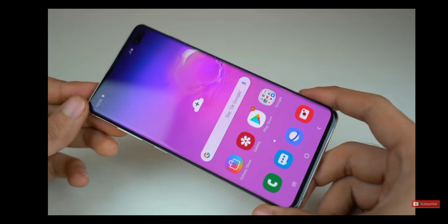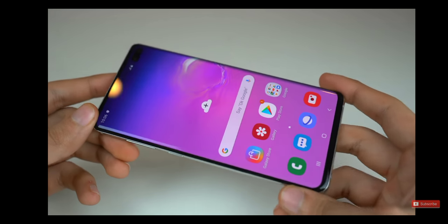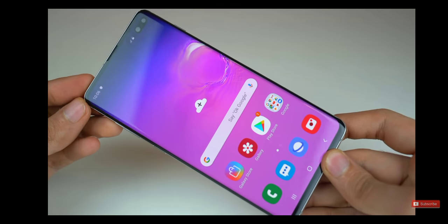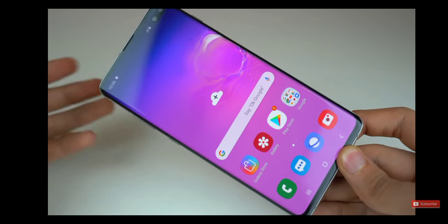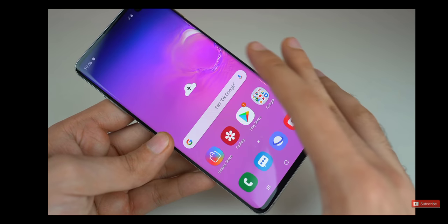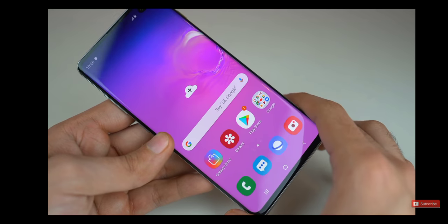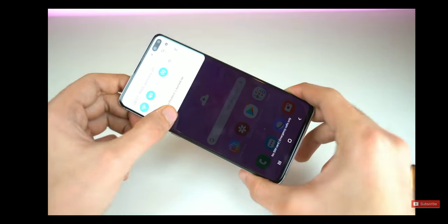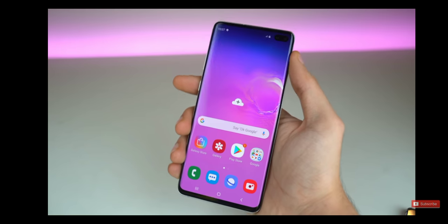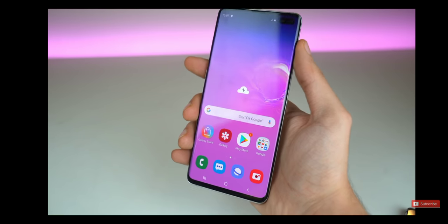So that wraps up this unboxing video — I hope you guys have enjoyed it. The Prism White S10 Plus is the one I have and I'll be doing my review really soon. I'll be doing a lot of testing: speed test, battery test, you guys know. Make sure to subscribe. I'll be announcing the winner for the Galaxy S10 giveaway on 24th March. Alright, stay tuned — I'll see you guys in my next video. Peace.